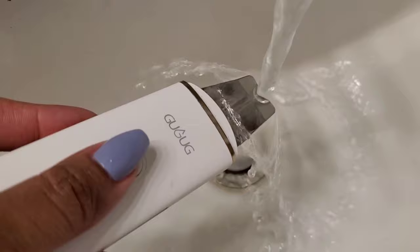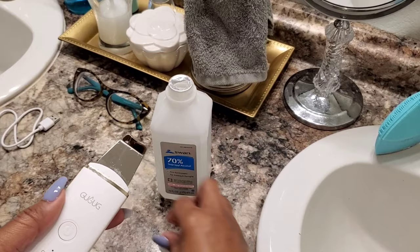The spatula is 100% stainless steel, which is great for your skin — you don't have to worry about it rusting or getting cruddy over time. It is waterproof, though I don't recommend submerging the whole tool in water. I rinse it off with warm water and mild soap, and then use a little rubbing alcohol on a cotton pad for an extra level of sanitation, then cover it back up for storage.